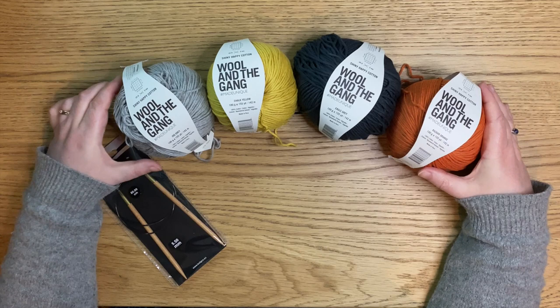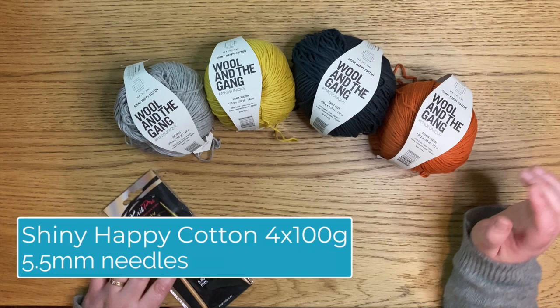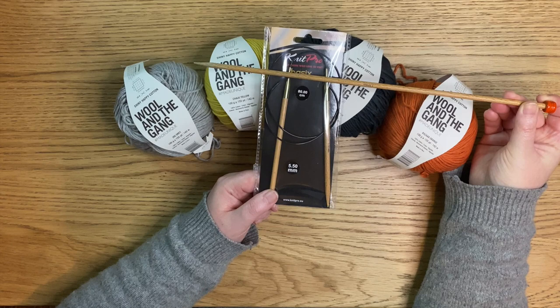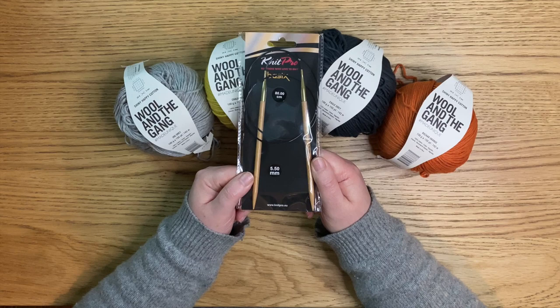Here's the first part of the Four Corners Baby Blanket tutorial. I have four colours here that I'm going to knit the baby blanket with, and of course you can choose four colours, two colours, one colour, or even three colours if you want. The idea is that we have four balls of this Wool and the Gang Shiny Happy Cotton — all available in the shop as a kit. What we also need is a five and a half millimetre needle. I've gone for the 80 centimetre circular needle because it will end up being a lot of stitches on the needle, and that makes it a lot easier.